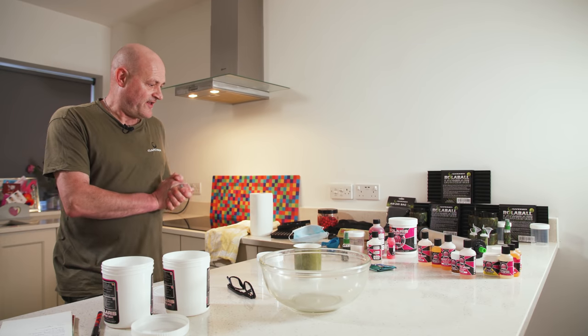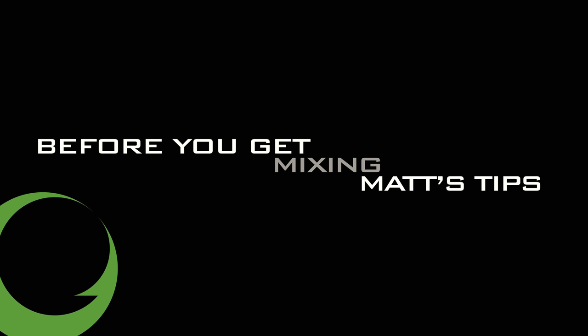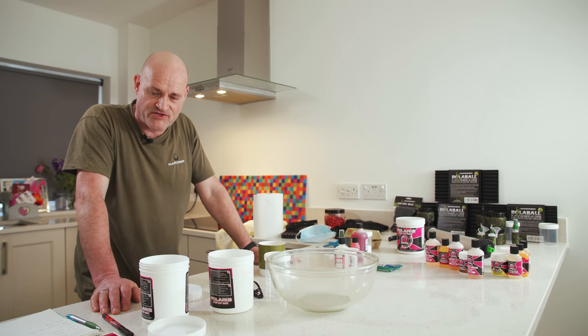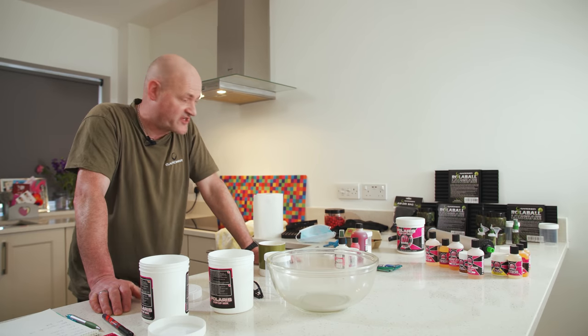The last reason that I really like making my own hookbaits is the satisfaction I get from catching on a bait that I've made myself. I'm now going to show you my approach to making your own hookbaits. Before we get down to actually making some hookbaits, I'm just going to give you a little bit of advice on best practice and some tips for making your life easier based on experience.